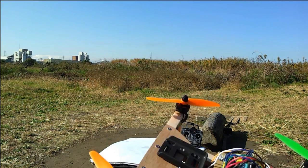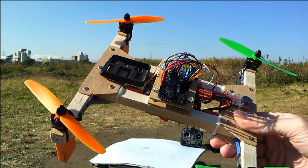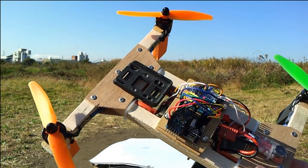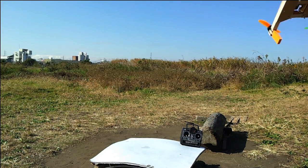Here we are at the outside test spot. The only thing I've changed since last time is I put one of those Mobius holder slidey case things on there at the front to hold a Mobius camera. Okay, let's see where we go.